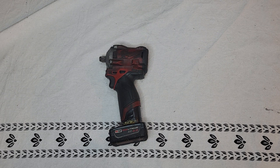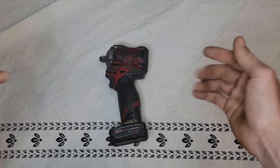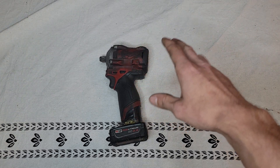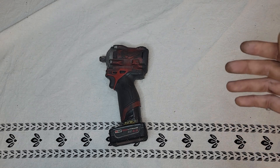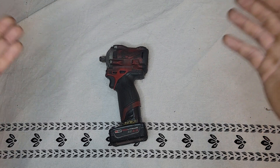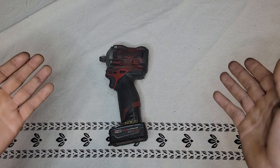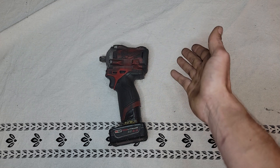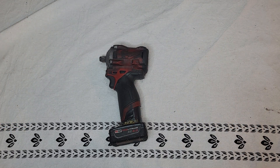Those are my pros and cons about the Milwaukee half-inch stubby impact wrench. I bought mine from Amazon — the Amazon link is going to be in the description. It was a package deal: the gun, two batteries, a carrying case, and a charger, all for 250 bucks. Great deal. If you guys want to see more tool reviews, let me know what kind of tools you want to see. I'm trying to do the more expensive tools just because they're expensive, and I know I wouldn't want to spend money on something expensive until I watched a review from someone who's been using it for a while. That's what I'm trying to do on this channel. If you guys enjoyed, please leave a like. If you want to see more, subscribe. Thank you guys, and peace out.